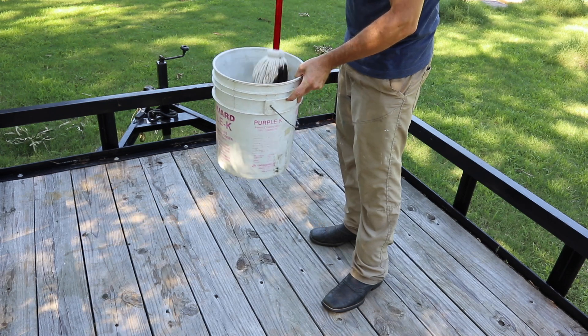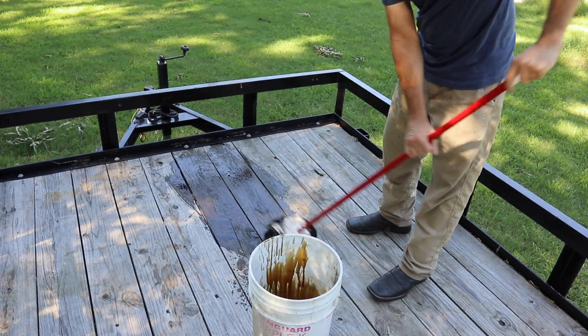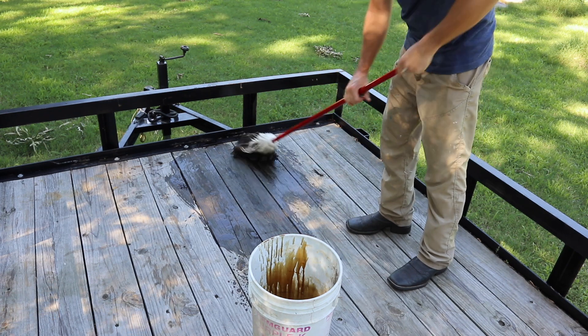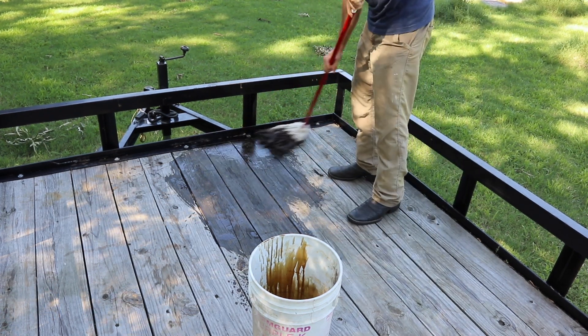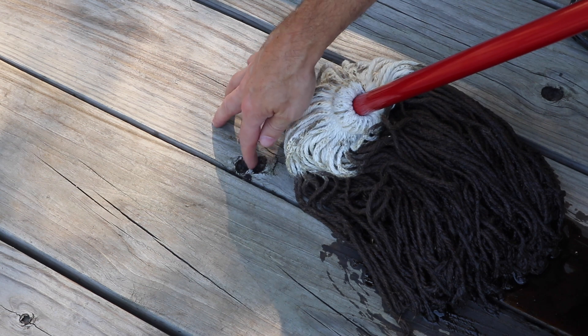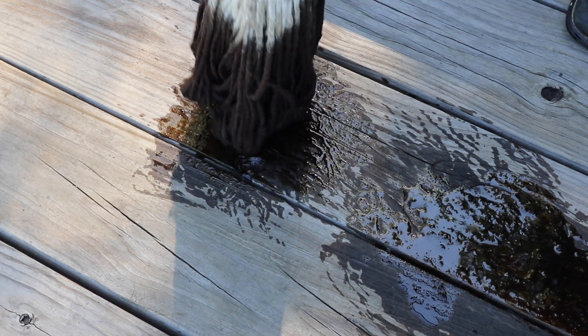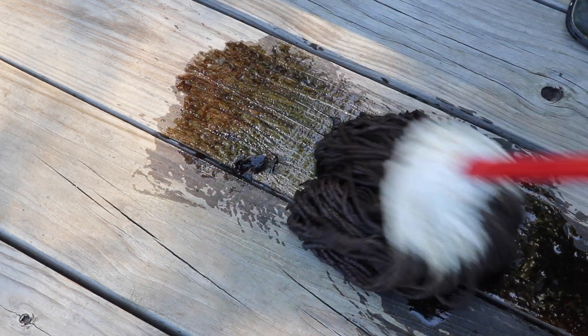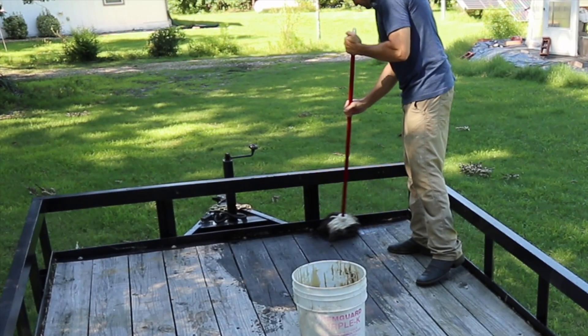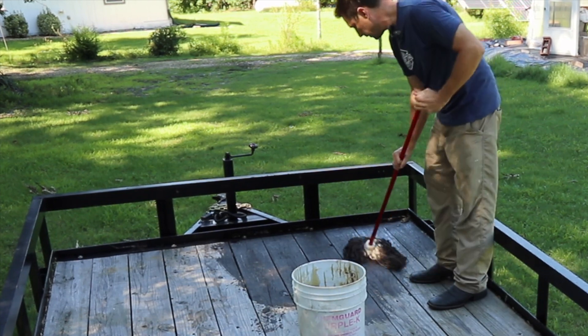I'm just going to put our mop down in our diesel and oil mixture and get it on the deck. We're going to start mopping back and forth. Now, if you come across an area that has a deeper depression or a deep scratch, let me show you what to do. If you've got a deep knot that has kind of popped out, it's a deep depression. You're going to need to spend some time here and really get that mop to go down into that depression — whether it's a scratch or a knot hole — and really get a good amount of the stain down in there. Make sure you really get around those edges too, so you don't have rot where you've got your metal touching your wood.